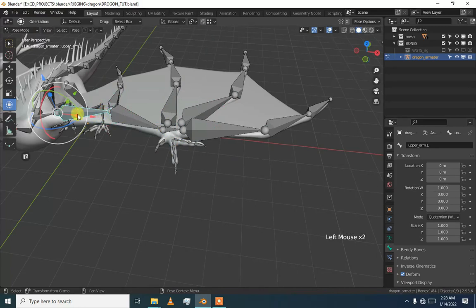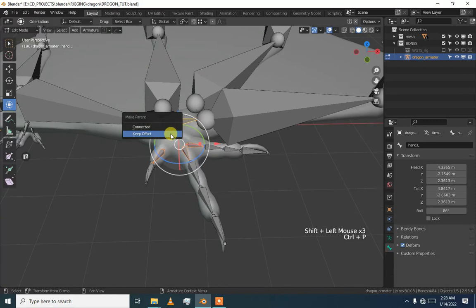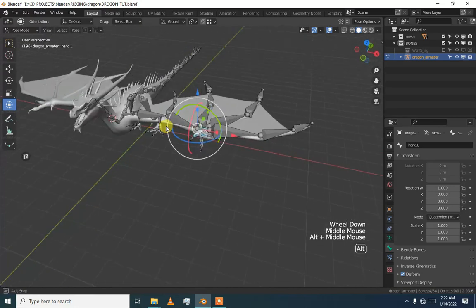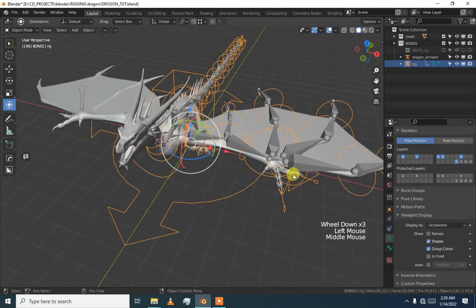Select this and it will also work. Now go to add mode, then select them and press Ctrl+P, keep offset. We are basically done, but before mirroring or symmetrizing I am going to check if everything is working.